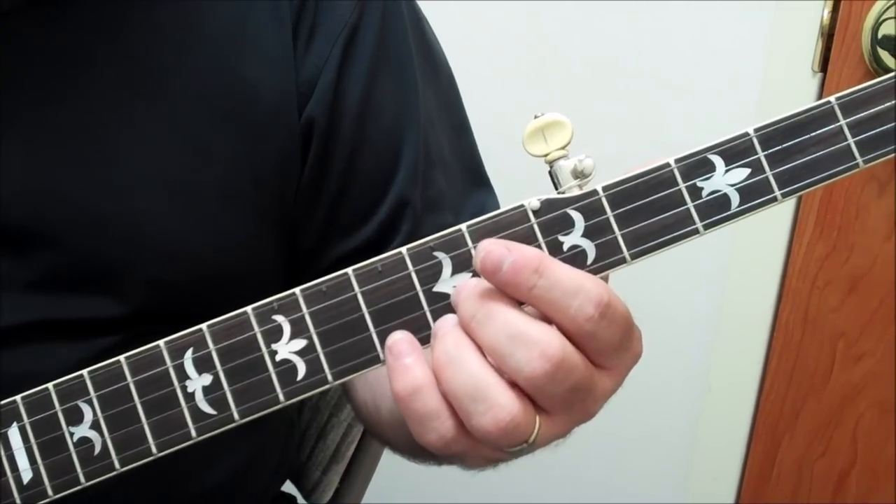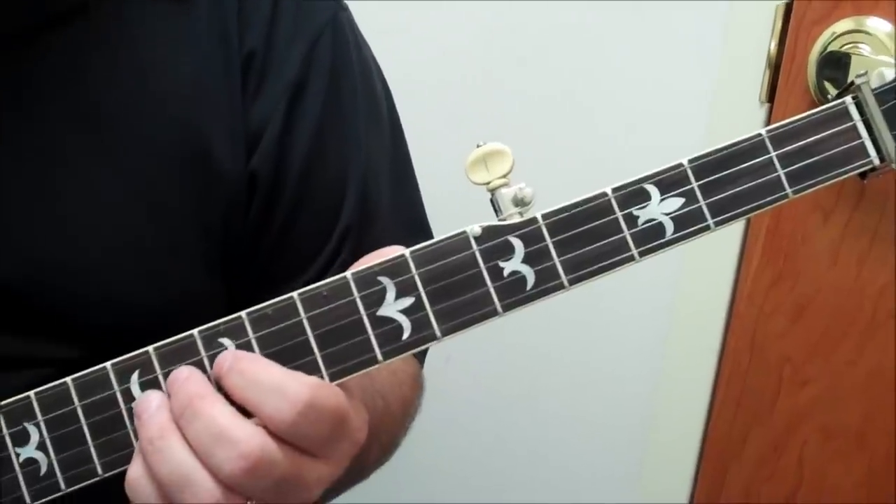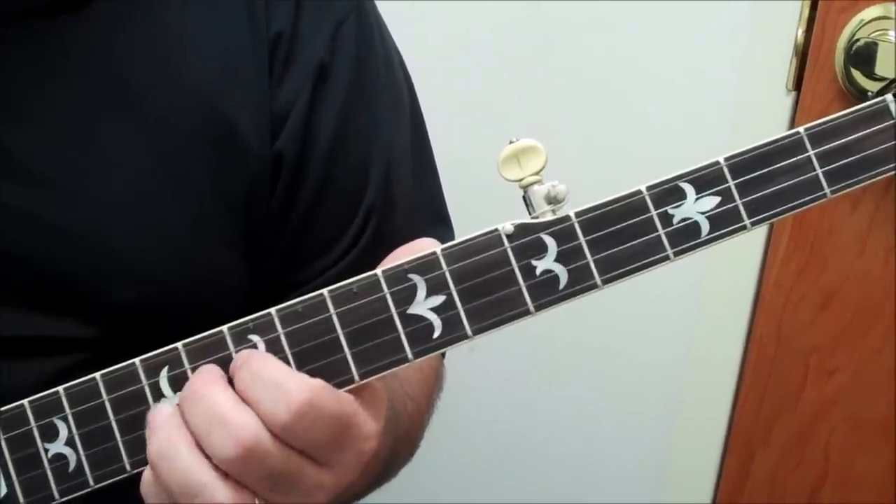We're going to play this bluesy lick instead of having to play it all the way up here in D, where you go: flat third, third, fifth, sixth, flat third, third, tonic.